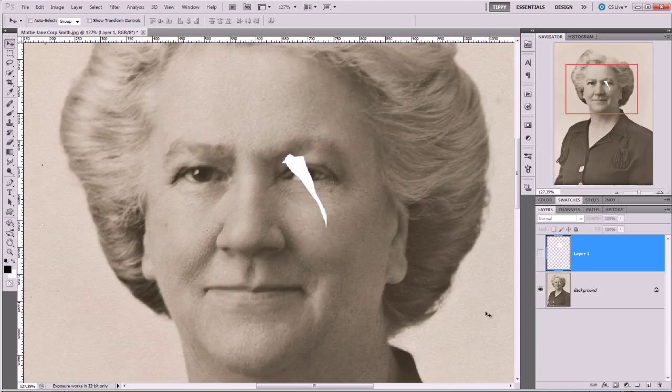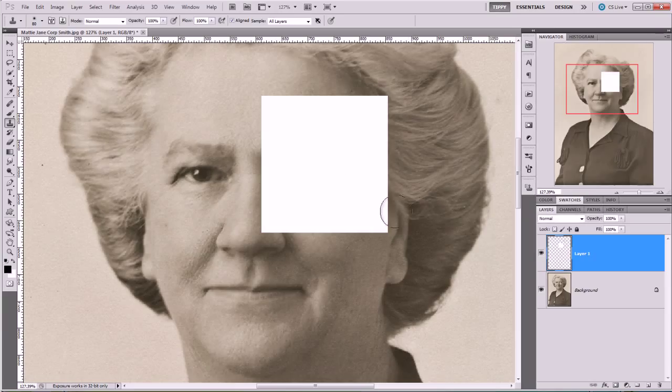Okay let's have a look at what we're doing. Let's go and get the clone stamp tool, which is over here in our tool palette and you can press S or click on its icon. Now I'm going to put a little white square on the screen just so we can have a bit of an experiment to see what's going on.